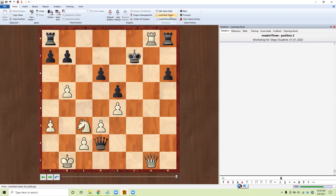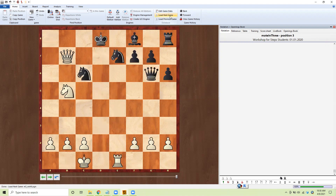Mating pattern number two. Our rook — how can we use our rook? I think we'll do this, check, he comes over, knight check, he comes over again, and queen checkmate. Number three.